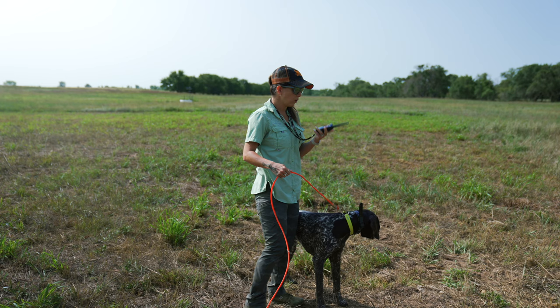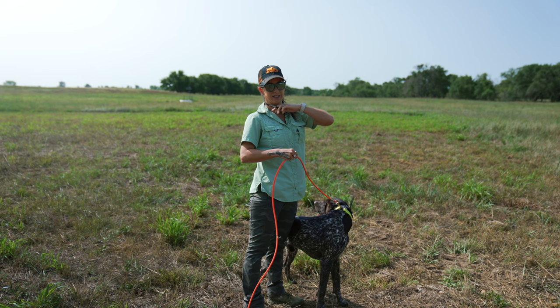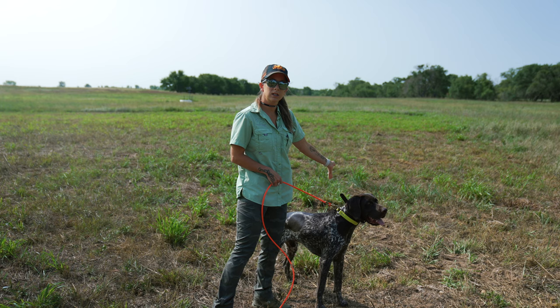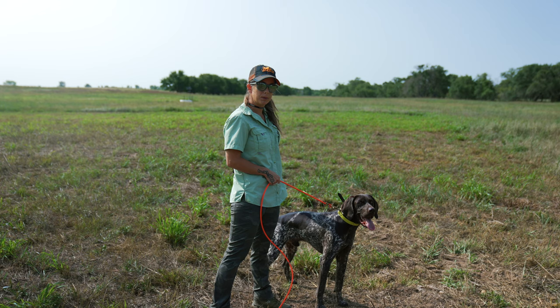I'll also get my transmitter out of the way behind me so that it doesn't distract him by waving down in front of his face when I'm bending over on that feather pile. I'm going to make sure that when I'm getting him set up on this feather pile, I'm slightly downwind, because if he ends up being upwind of the track, he's going to miss the scent. So keep the wind in mind as well.